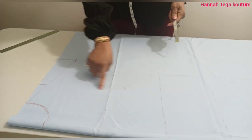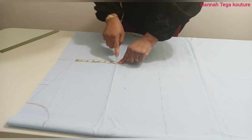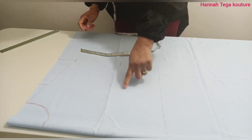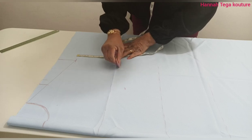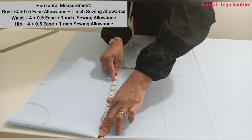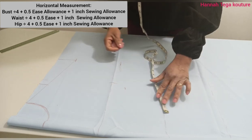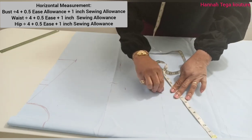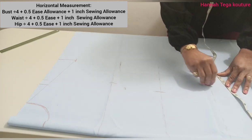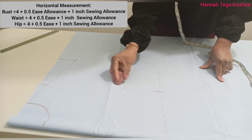Here I'm going to take my armhole round measurement — you can call it the arm width as well. You measure the width of your arm divided by two and add half an inch sewing allowance. You're going to be taking that from the shoulder slope and start the connection. Before I connect my arm width to the bustline, I'm measuring my bust circumference divided by four, then adding half an inch ease and one inch sewing allowance. The same formula applies to the waist and hip measurements.